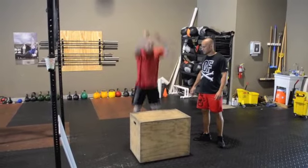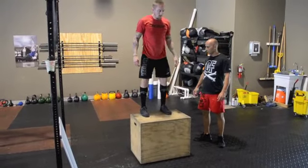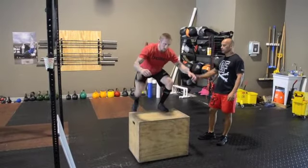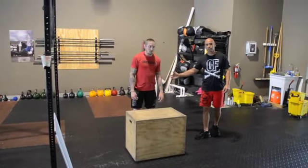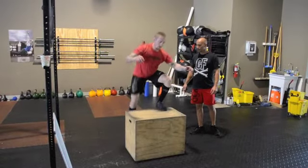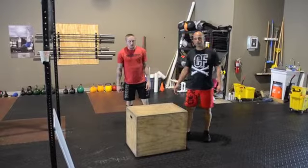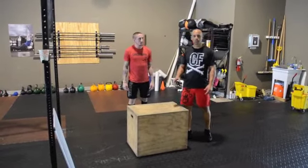One more time for a rep. An example of a no rep: hips are closed and he jumps on the box. You can't jump up and step down — you must jump up. There are no step ups.